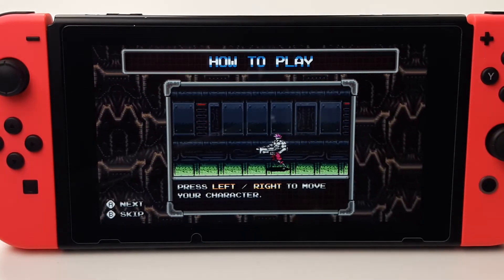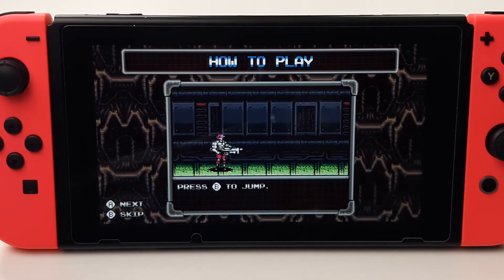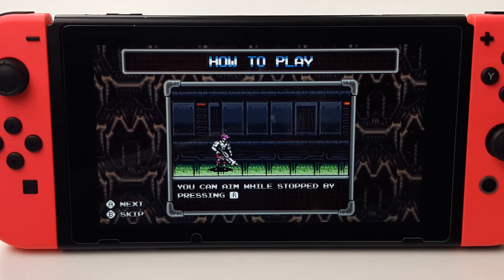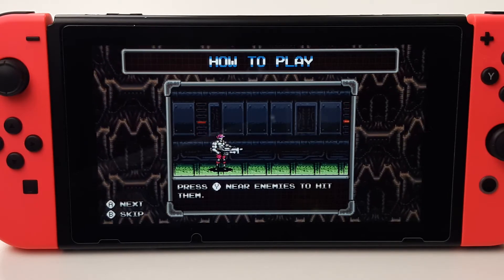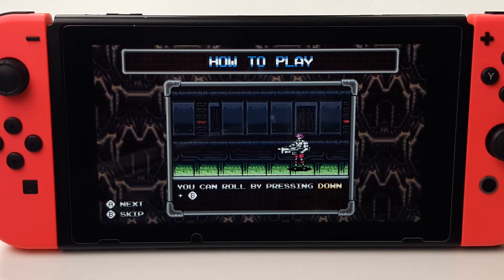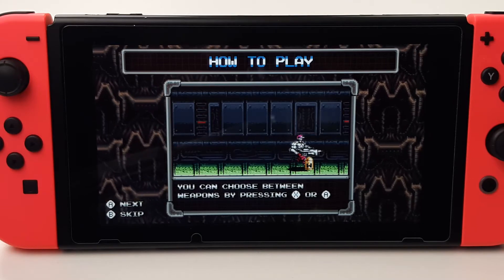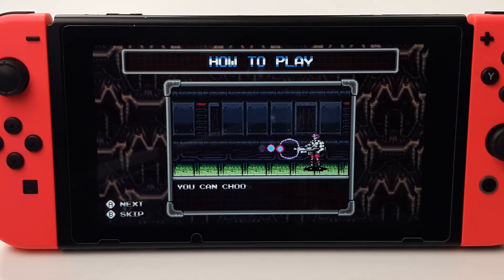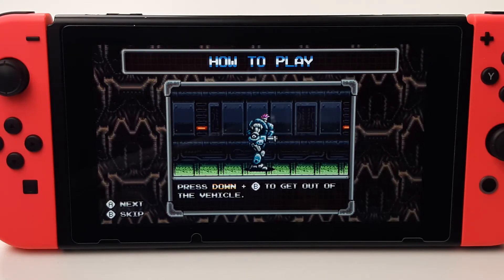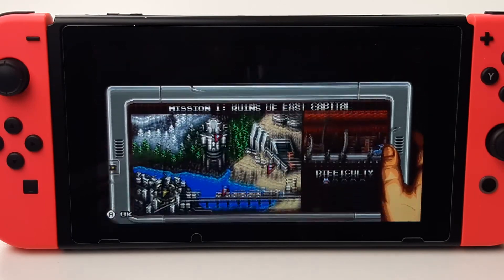Left, right to move your character. Press down to prone. Jump. Y to shoot. Roll. Got it. Special weapons. Press down and B to get out of the vehicle. I think I got it.